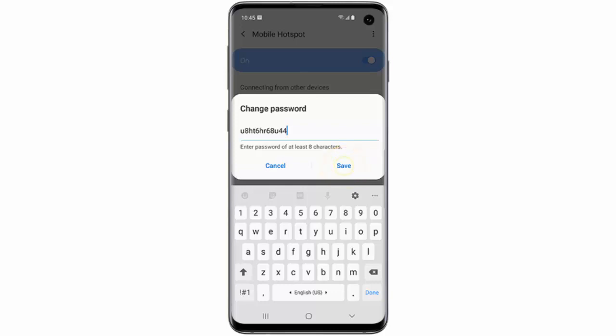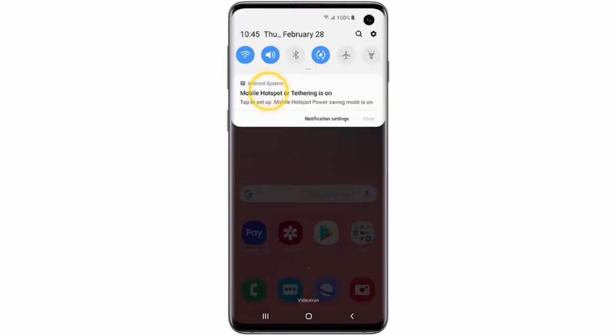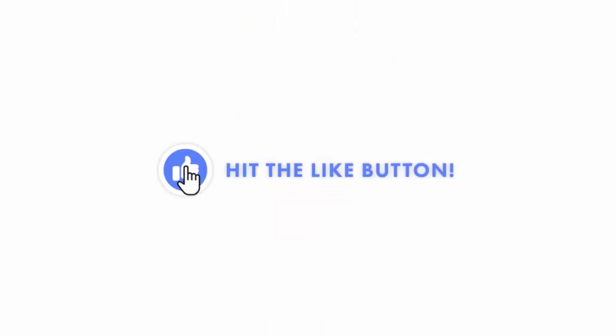If you want to deactivate the mobile hotspot, swipe down from the top of the screen again, tap the Mobile Hotspot notification, and finally turn the toggle switch off to deactivate the hotspot.